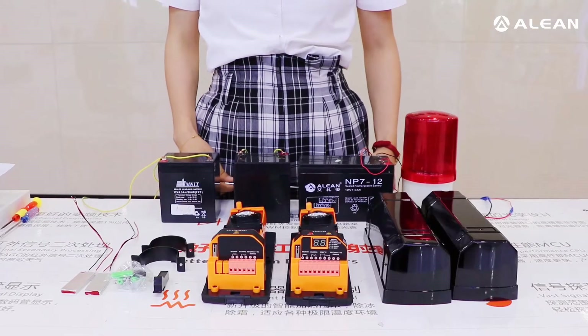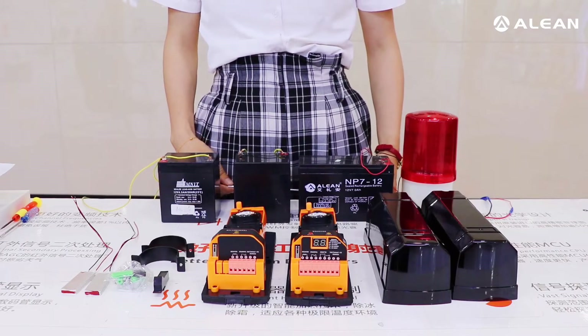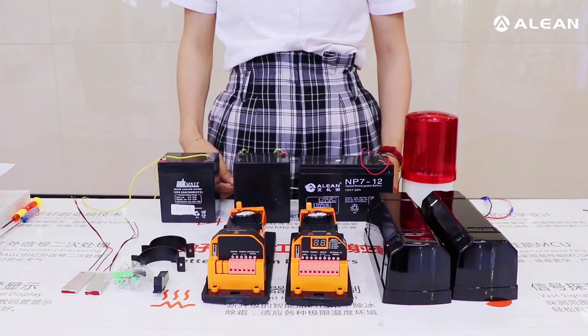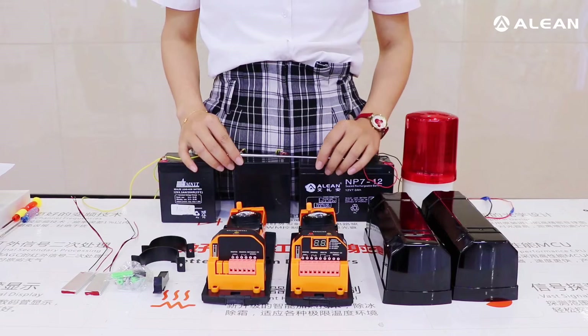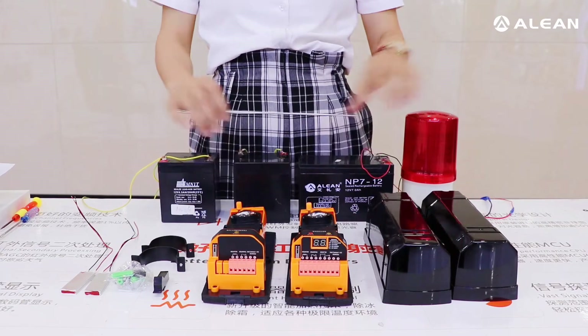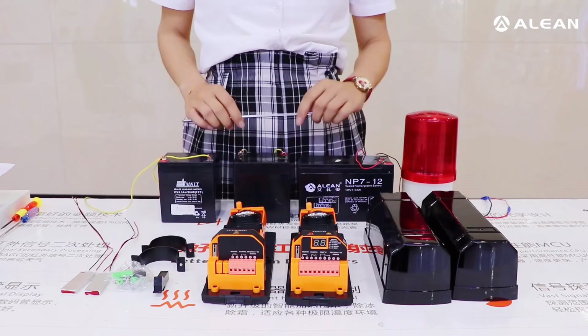Hello everyone, today we would like to introduce the No.1 product photoelectric IR beam detectors ABT60. For this video we would like to introduce the wire connection, and here are the accessories we need to prepare.